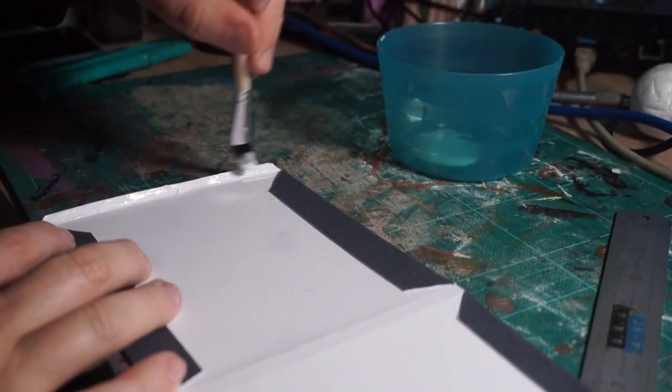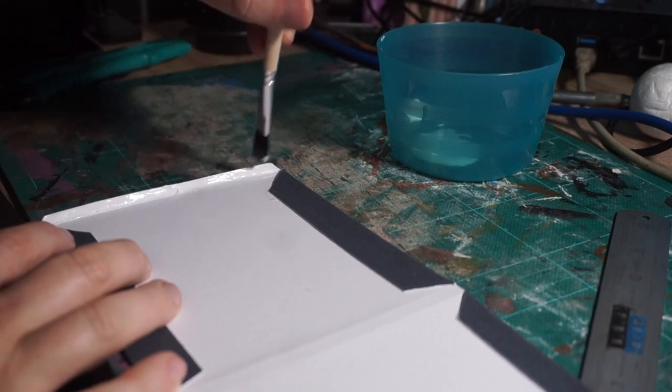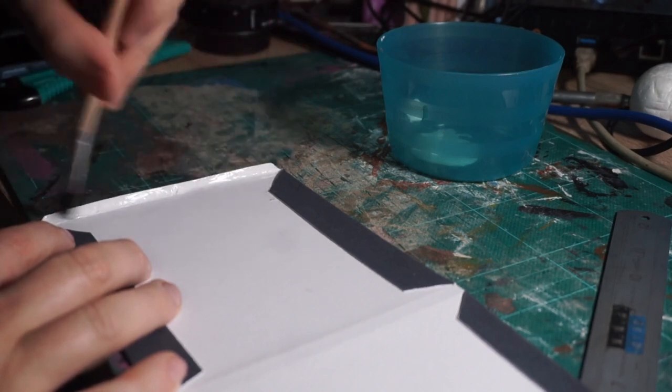But the way I've designed it, you could potentially leave one of the sides open and then you'd be able to insert a lyric book or anything that you might want to add in with your CD.